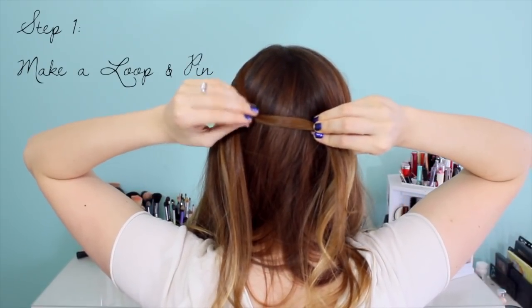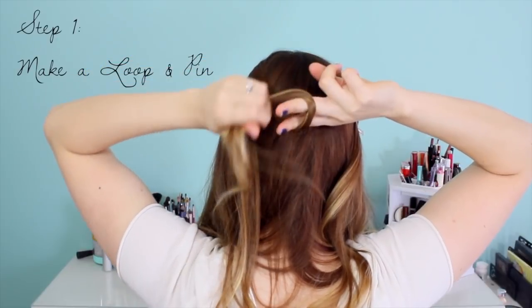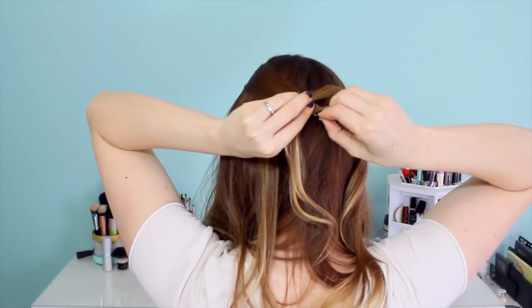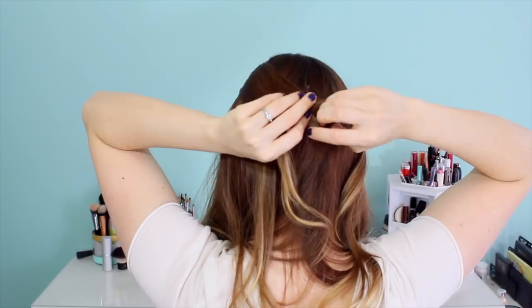Step one is to make a loop. Take the section from the left, make two fingers, and wrap the hair around those two fingers. Then use the bobby pin to hold that in place, because you're going to make the knot around this loop and it's a lot easier to do if you don't have to keep holding the loop while you're trying to make the knot.